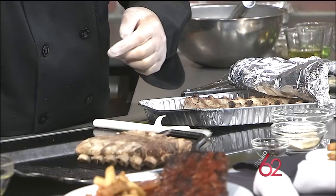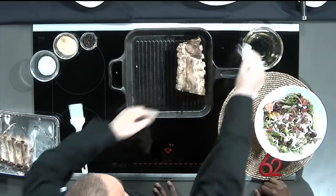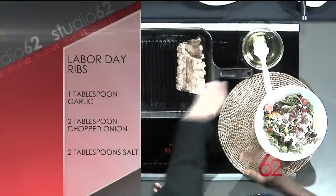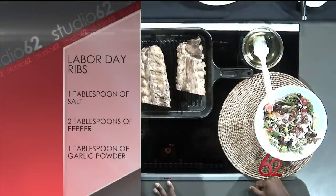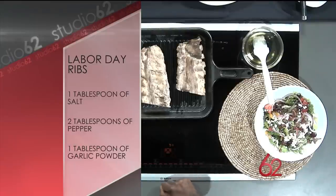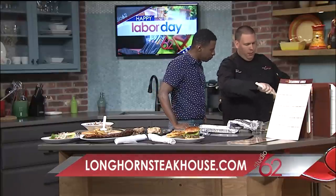We should make sure that we rub the griddle down with some oil so the ribs don't stick. Bone side down — you're going to cook them for about three minutes. While those are cooking, we're going to go ahead and make our signature sauce. You can take any kind of sauce you really want to, but this is our Longhorn signature base sauce — we're going to put it into our mixing bowl.